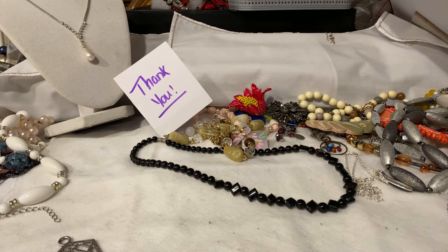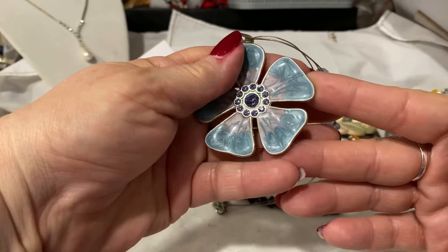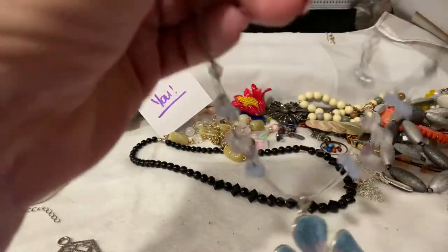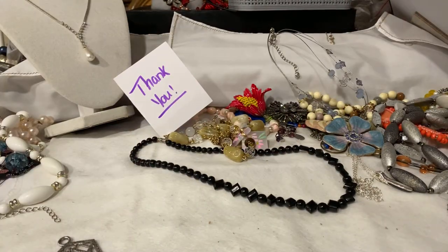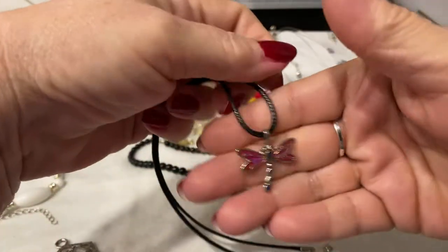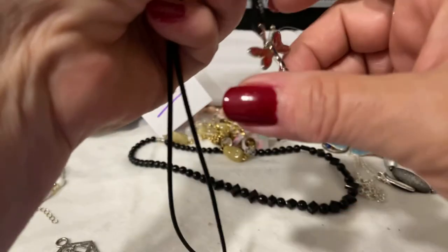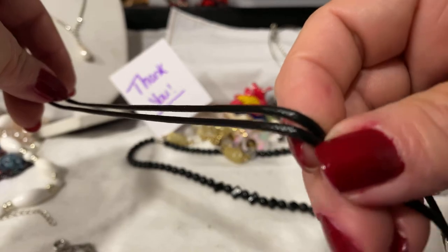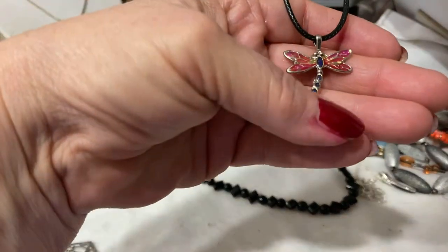Look at this, you guys — isn't that spectacular? Enamel. Beautiful. Acrylic beads up here. Unstamped, but absolutely gorgeous. A very pretty piece. And look at what we got here — one of my favorite little things. A gorgeous enameled dragonfly, and he's unsigned. He's beautiful. And we have this sort of faux leather type of cord. Just a beautiful little thing.